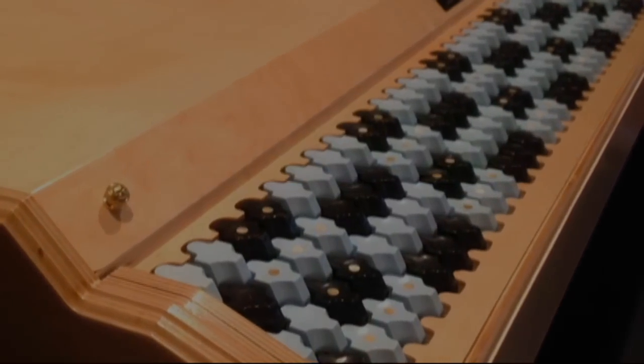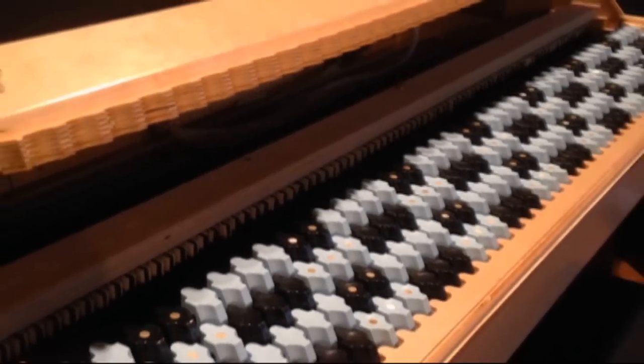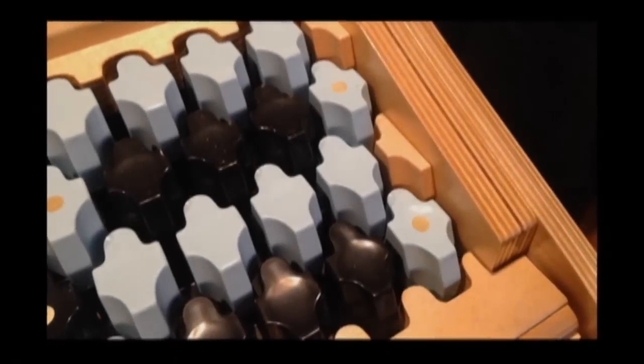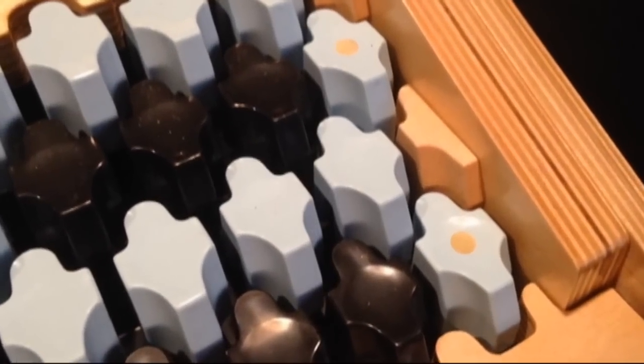The Lippens keyboard is a new and innovative instrument based on the Yanko keyboard. The chromatic design allows similar chords and intervals to be played with identical fingering. Patterns can be recognized quickly and easily, making improvisation much more intuitive.